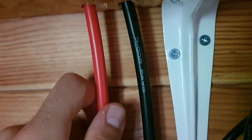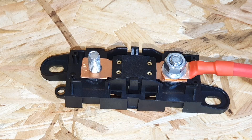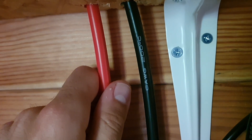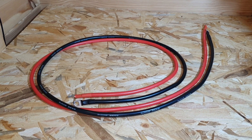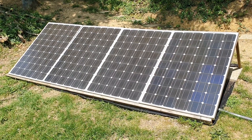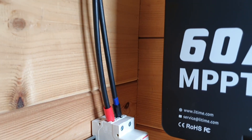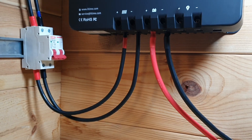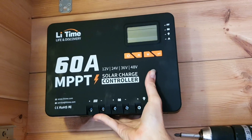You definitely want to have a fuse set up between the battery and the charge controller, and make sure you use the right wire gauge. I used 6 AWG cable for the run from the charge controller to the batteries. For the PV panels and solar array, I used a mix of 12 AWG and 10 AWG cable. I can get away with thinner cables on the panel side because when panels are in series, they act like one panel — so the amperage through that cable is very low.